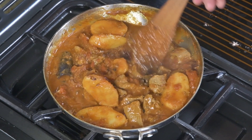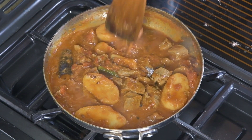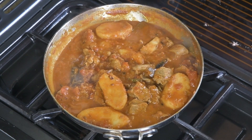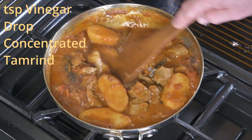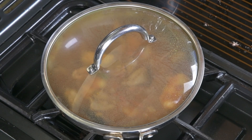10 minutes have passed and this is now thickening up. Check the potatoes — potatoes are ready. Add a teaspoon of vinegar and one drop of concentrated tamarind, pour that in, and mix it. Cover, turn it off, and leave it for five minutes before serving.